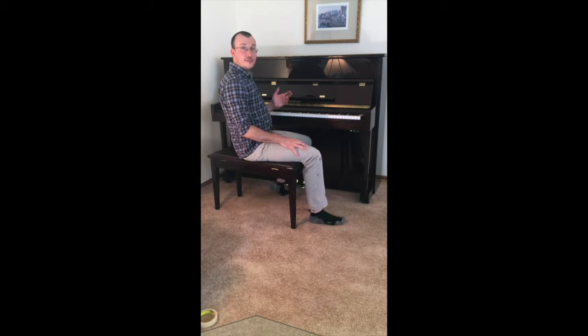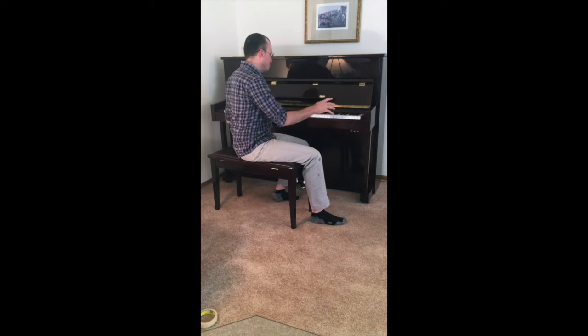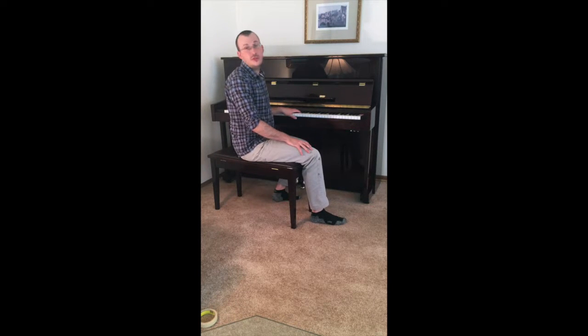One of the good things about this piano is that it has a pretty decent action inside. That's all the pieces between the key and when the hammer actually hits the string to make the sound. So you don't have to worry about those roadblocks — if you want to do a fast run, you're going to be able to do that on this piano. It's a little bit harder on the cheaper pianos.